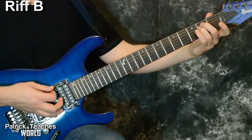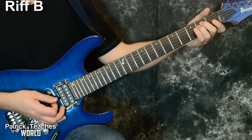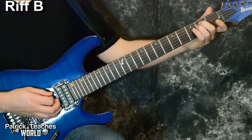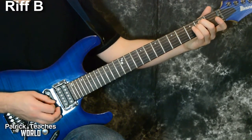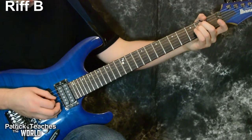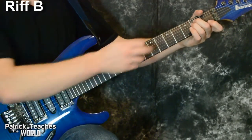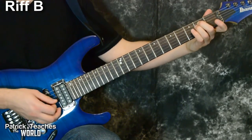That first chord I keep ringing out looks just like an E minor — zero, two, two, zero, zero, zero. But I'm not really hearing the third string, so I let one of my fingers touch it to kind of mute that string.